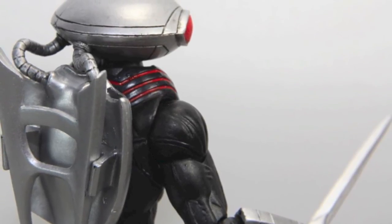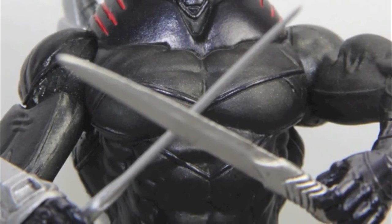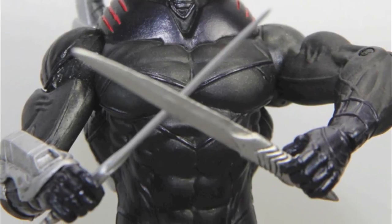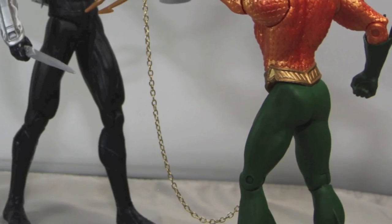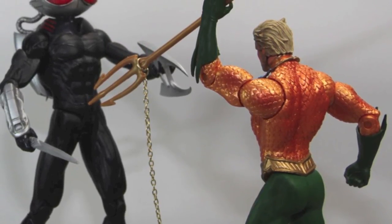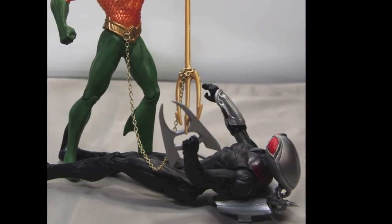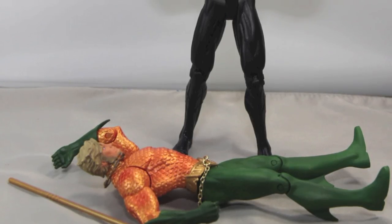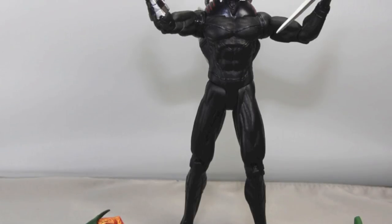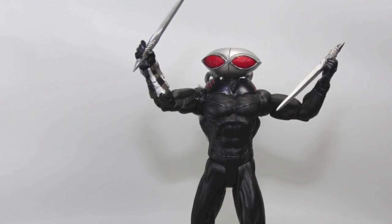So there you have it — Black Manta. Like I said, this is my favorite looking figure. Very basic articulation, but I love the accessories, the coloring, and the detail. Even though it's a very basic looking figure at first glance with the all-black body, I really like the detailing on things like the helmet, the backpack, the gauntlet, and especially the eyes. Definitely a figure I'd suggest picking up if you're collecting the New 52 line from DC Collectibles — a great addition to your rogues gallery. That's my review, hope you enjoyed it, and until next time.